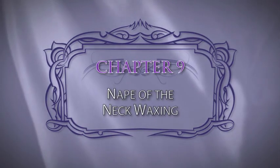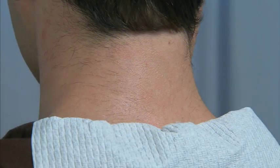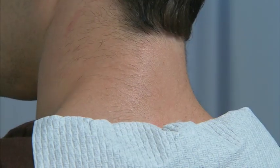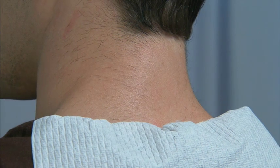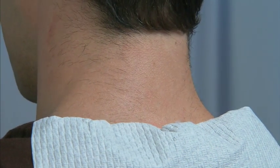Chapter 9: Nape of the Neck Waxing. Many men like to have the nape of their neck cleaned up. This is a great service as it can extend the life of a haircut by keeping the nape clean and neat for a longer period of time.